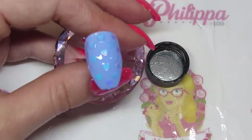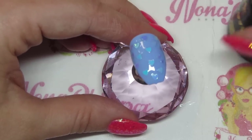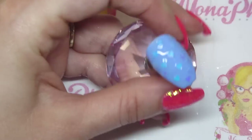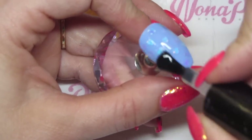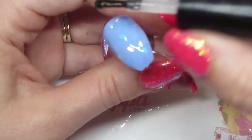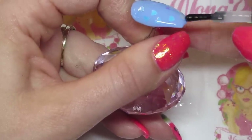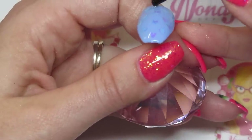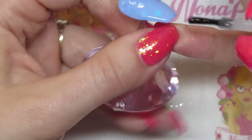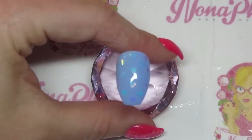Once all of your hearts are placed where you want them, cure that in your lamp for 60 seconds. Once that's been fully cured, get your Magpie Give Me Strength again and do a really nice generous layer over the top of the hearts. It doesn't need to be too thick — just needs to generously cover, sort of floating the product over the nail. This is a large nail so I'm using a little more product than you would on a natural nail. Check all angles to make sure the hearts are completely covered, but they're quite nice and small and thin so they're really not hard to cover.